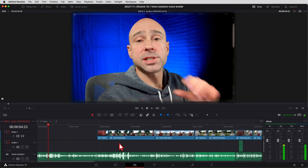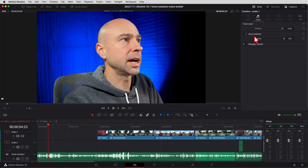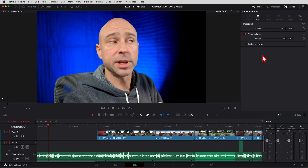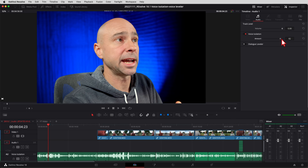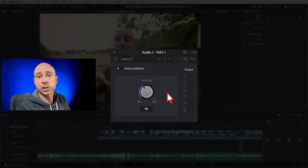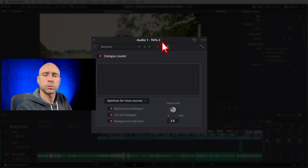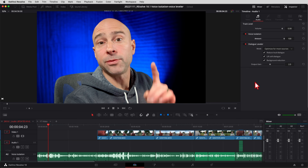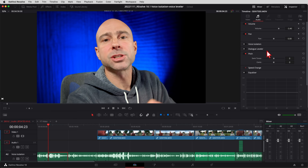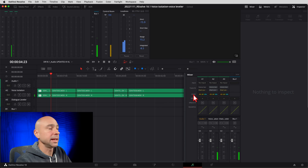Jumping into the Edit tab — same thing: open up the Inspector. If you want to apply the effect to an entire track, select your track and you've got voice isolation right here — turn it on and off with the toggle, same as in the Cut tab, same for the dialogue leveler. If you want to pop out the effect window, click on the little custom icon and that brings up the dial to change things around. Same thing for the dialogue leveler. If you want to apply it to just a clip, select your clip in the Inspector, and click voice isolation or dialogue leveler — it applies to just that clip.